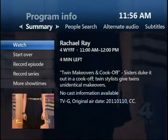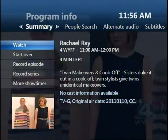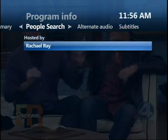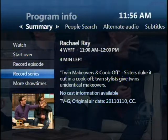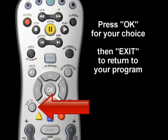The Info button gives you more information about programs now playing or programs coming up. You can also schedule to record a program from any program info screen. Press the Info button for a brief description of the program. Press the right arrow key for information on the cast and crew. The down button allows you to record the program once or a series of recordings. Press OK for your choice, then Exit to return to your program.